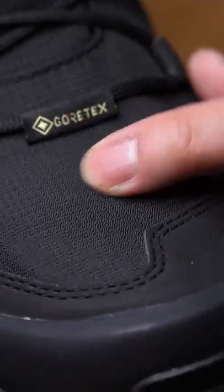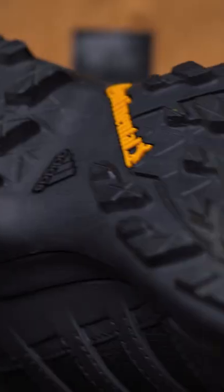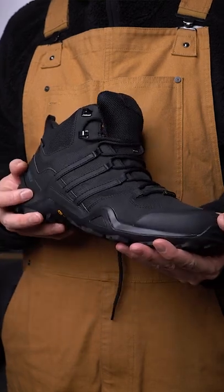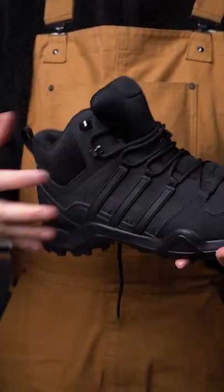But stepping on ice with these chunkers is like licking a pole during winter — it's got grip for days. And with the Ripstop Gore-Tex upper combined with the thick AF rubber sole, you can bet that your toes are going to stay drier than your laundry.